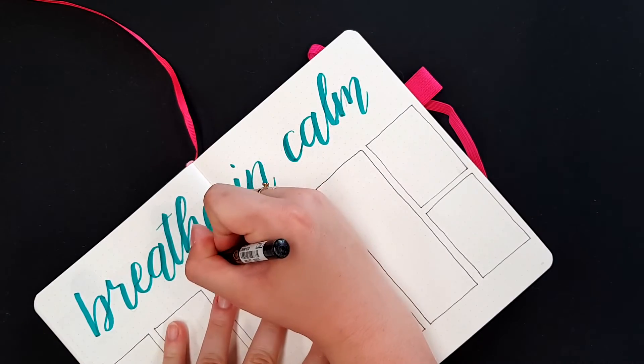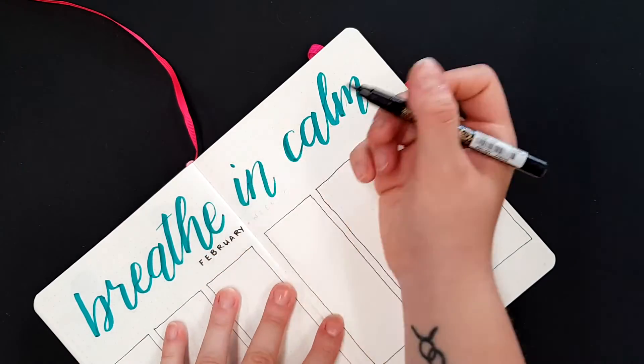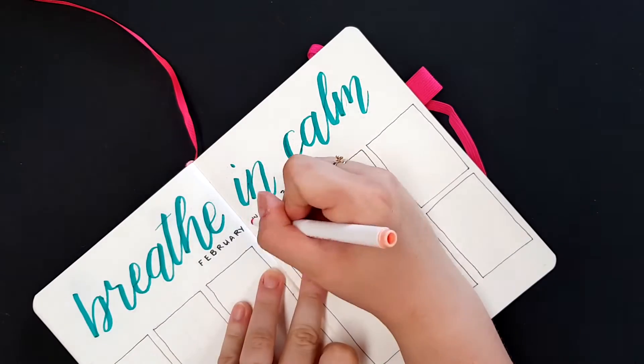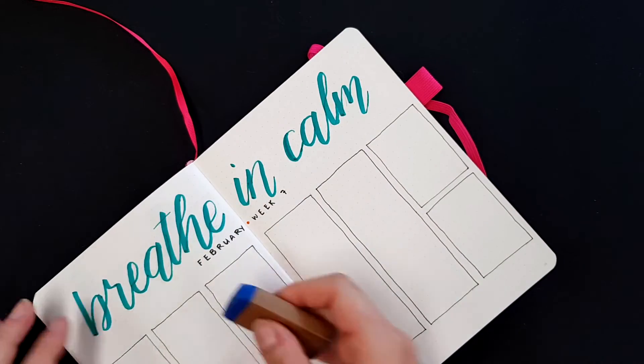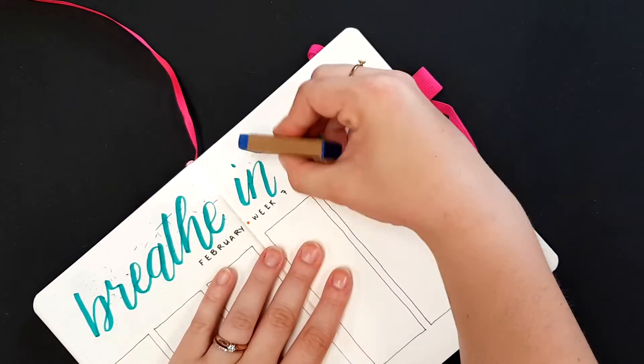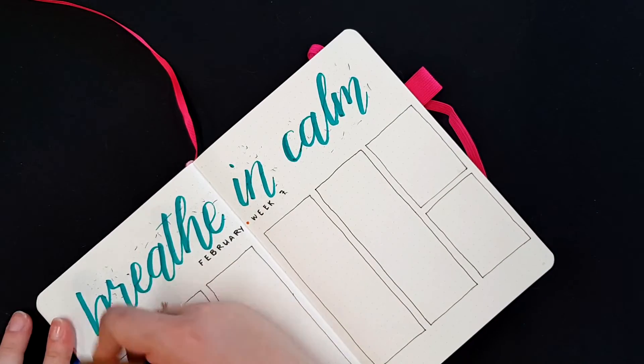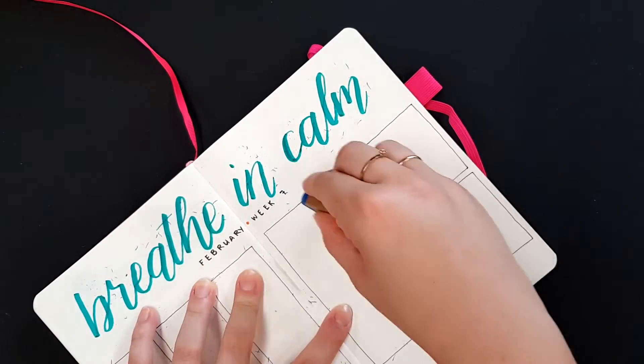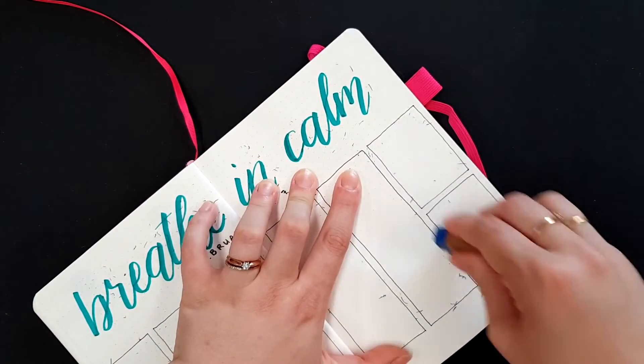I put 'February Week Nine' underneath using a black marker, with a little peachy colored dot in the middle, because my color for February is this peachy kind of color. I don't know how well it really goes with the turquoise, to be honest, but it's okay — I'm just rolling with it and I'll make it work for this week.